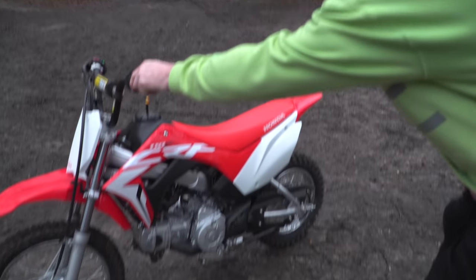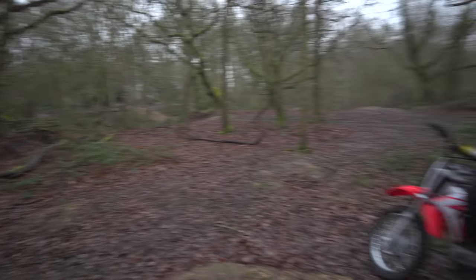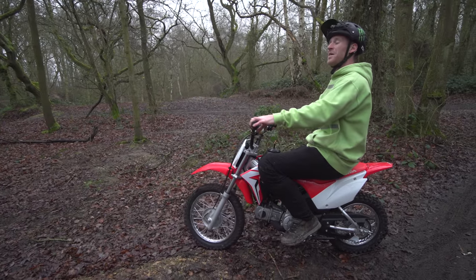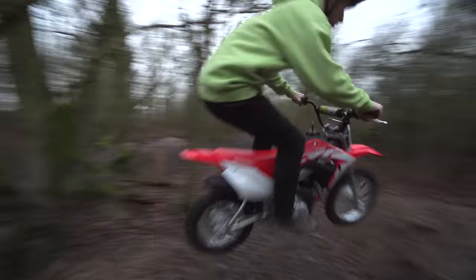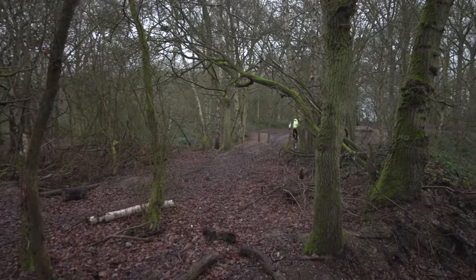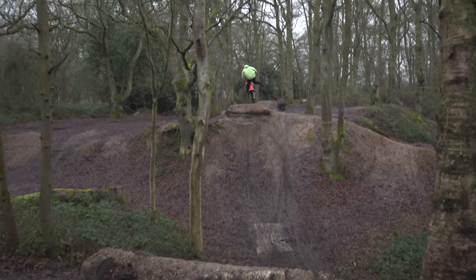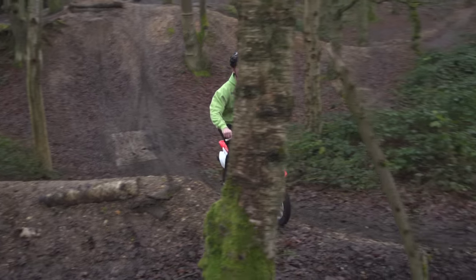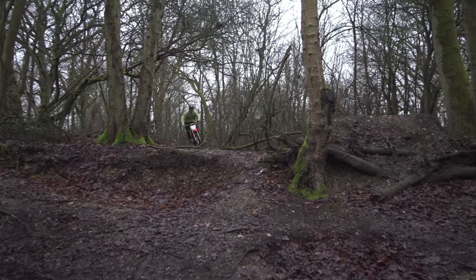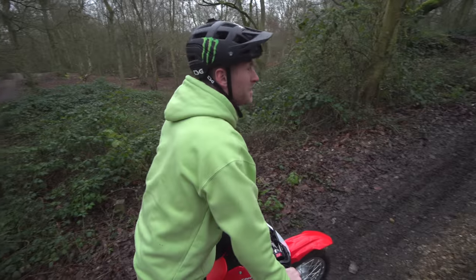I'm a bit upset about getting it dirty though. If this bit of track was on a hill it would be so good on the bike — there's like two doubles into a berm, jump out of that berm, then a big step down, but obviously no way on flat ground. On the pity though, very technical and dreamy. What an absolute beast.